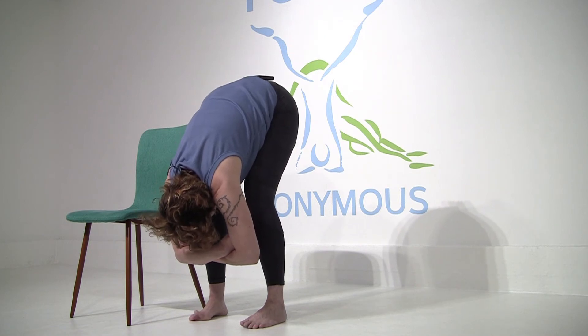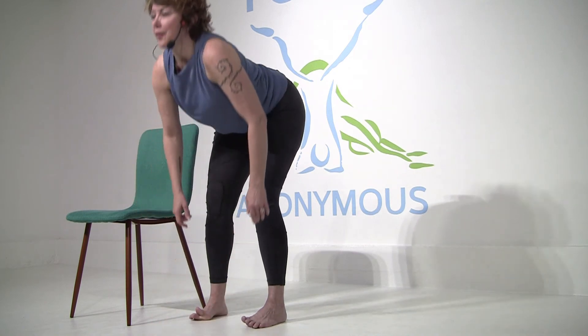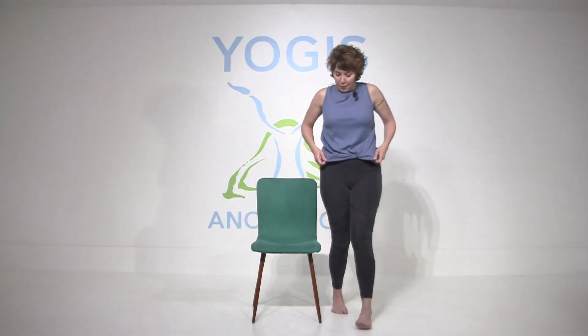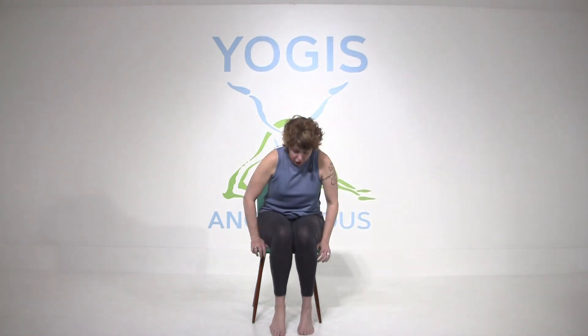I don't know about you, but I already feel better. Lengthen your spine to a flat back and press into your feet. We're going to come back to the chair. When you get there, just imagine you're like reading the paper — cross your right ankle above the left knee.